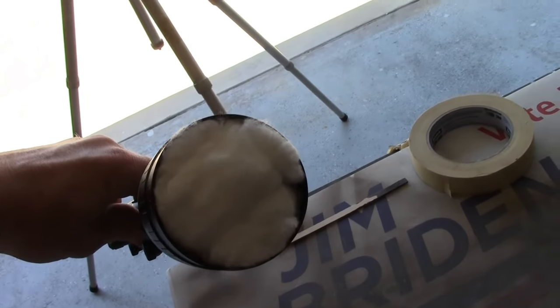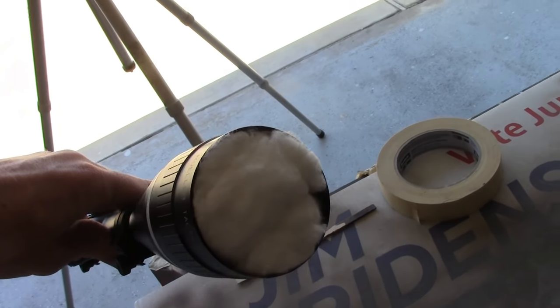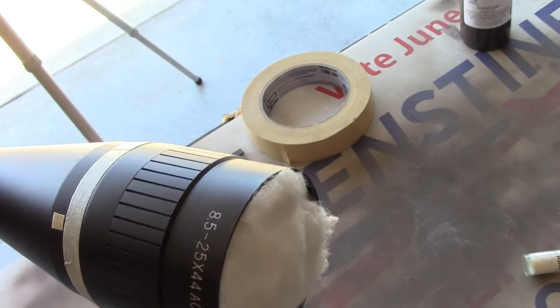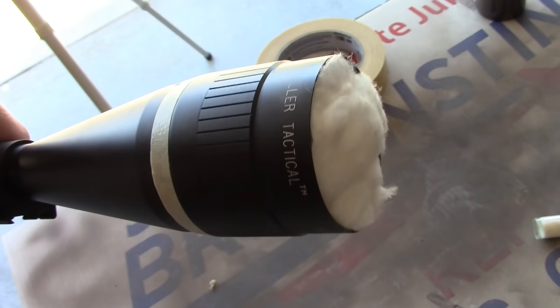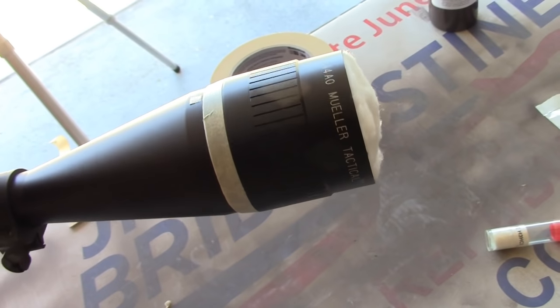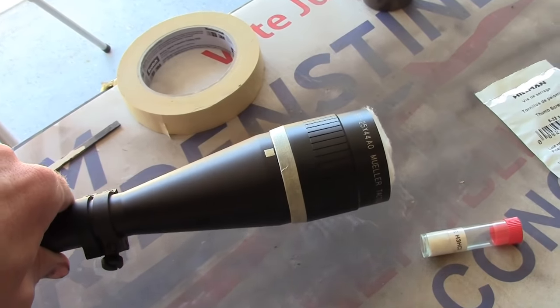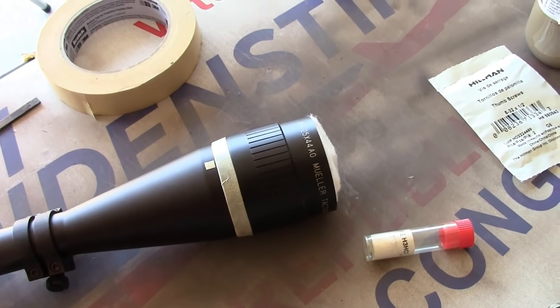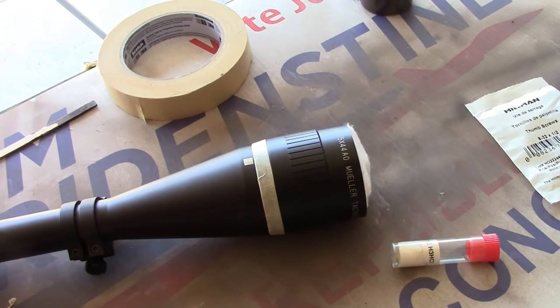On the objective end, I have some paper down over the lens and I've stuffed in a bunch of cotton. This one I didn't mask off the edges because I do want this to be totally covered in the Duracoat finish right up to the edges. I don't want my prairie dogs or anything to be able to see any little bits. I like to cover as much as I can.